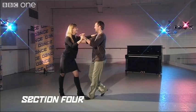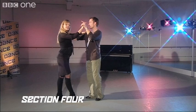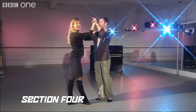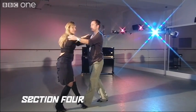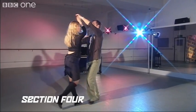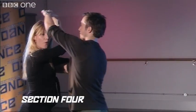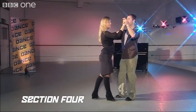And one, two, three. Five, six, seven. Now you're going to continue doing the same basic step, except gentlemen, you're going to loop your hand around the lady's head. So it's going to look like this. One, two, three. One more time — and loop. And finish with another basic. One more time: one, two, three. Five, six, seven.